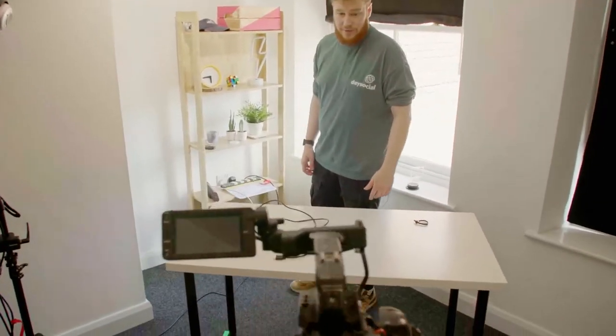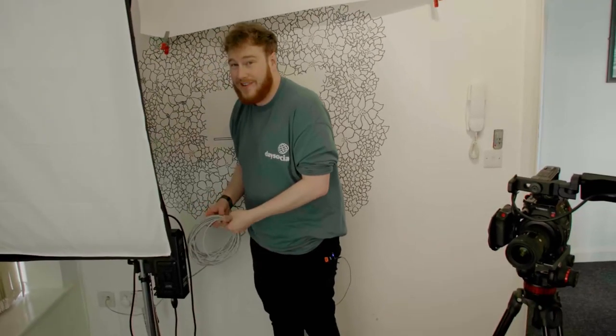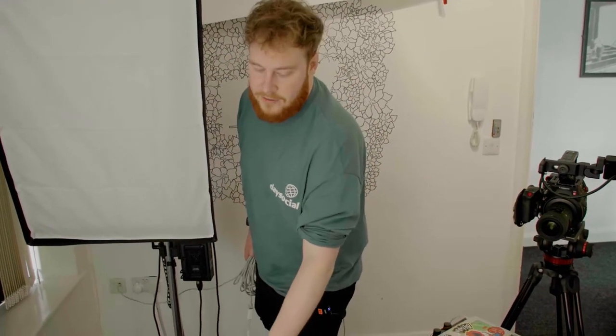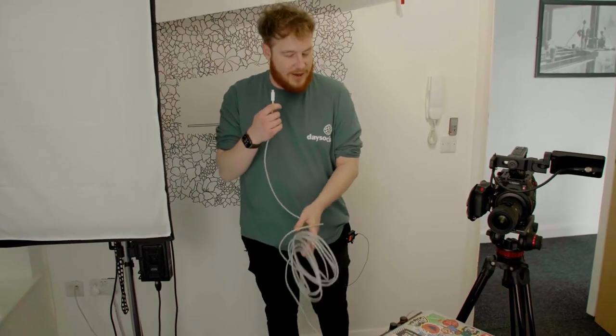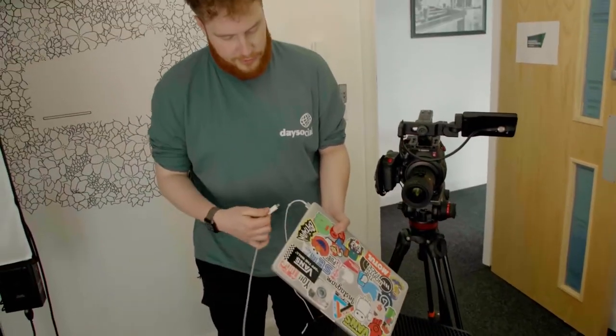We need to sort out this mess of cables as well. Because most of our guests come over Zoom, we need a pretty stable internet connection, so we don't rely on Wi-Fi — all Wi-Fi in this office is horrific. So instead we go Ethernet. I have an old MacBook which we use to record and run the show.